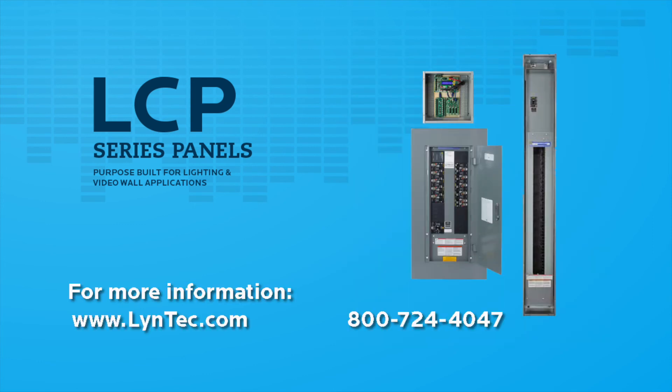Thank you very much for watching this short video covering Lintec's new LCP Series. As we've discussed, the LCP Series comes with new networkable control protocol options, is based on the Square D PowerLink hardware platform, and has an external enclosure for simplified installations.